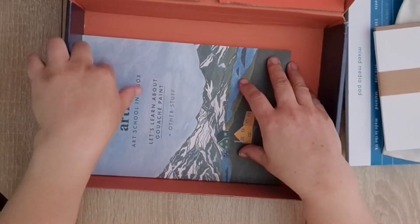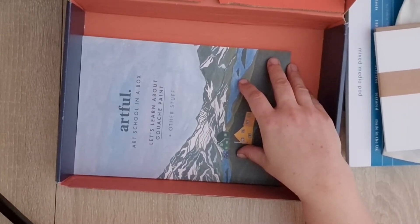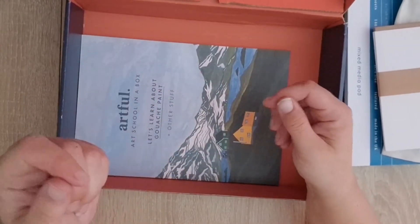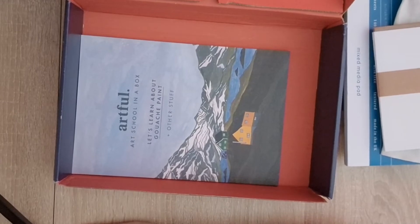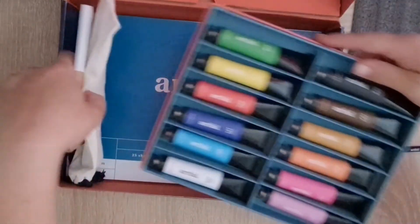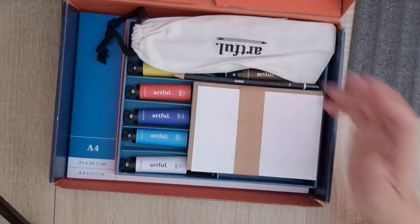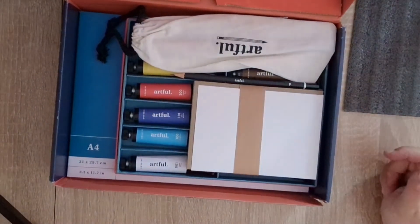So it's really worth it - worth the money, I think - especially if you are just sort of trying to test out different things that you might enjoy or be good at. You get everything that you need in the box to do that particular thing, and you get classes on it. We should have really gone and watched the classes on the screen printing - we did not, we weren't that sensible. I wasn't that sensible; the kids didn't know about it.